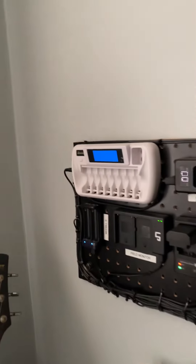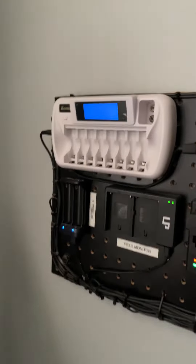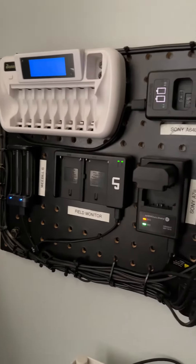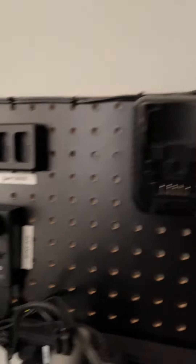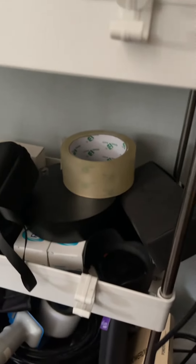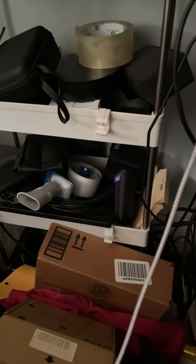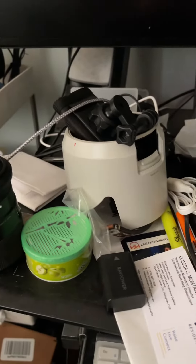First is my charging station for all my batteries — my light batteries, camera batteries, drone batteries. All this stuff is mine. All my accessories. It's kind of messy because I'm still cleaning up.